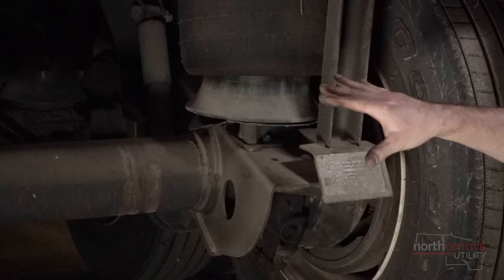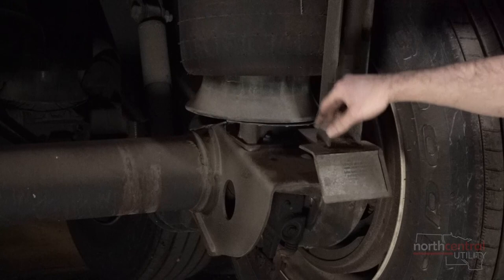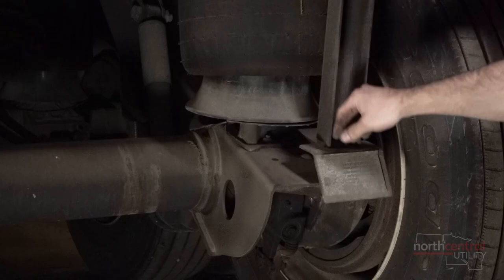This limits the suspension so it can't get that forward movement. When the trailer needs to be hauled away and air is applied to the trailer, these arms will retract and the suspension will function normally.